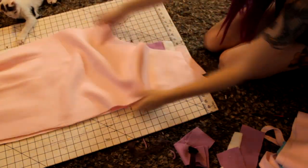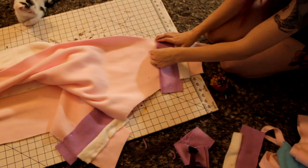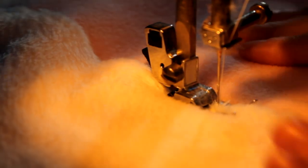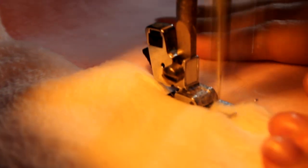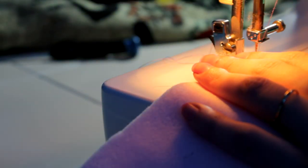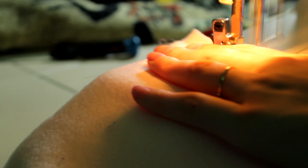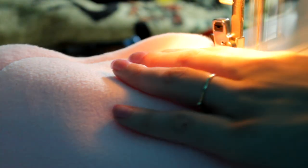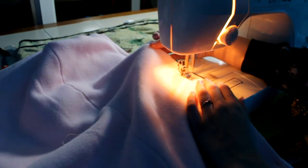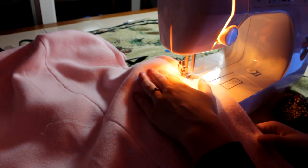I put the legs together and then pinned the leg stripes to make sure they all matched up all the way around. Then I sewed the tummy on — I had a lot of mistakes with that, it sucked. I sewed the hood pieces together at the center back, pinned them, sewed along that edge, and flipped it inside out to make a really nice seam. Now I am sewing the front of the body to the back.